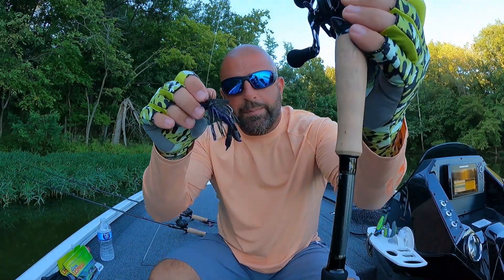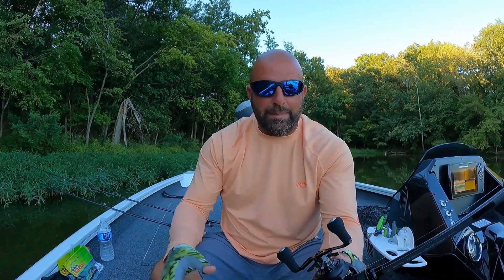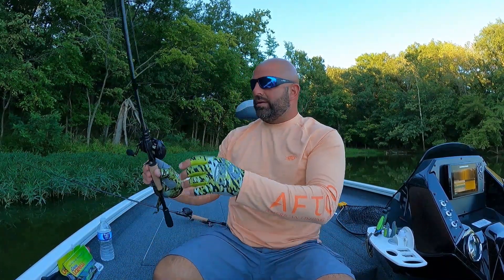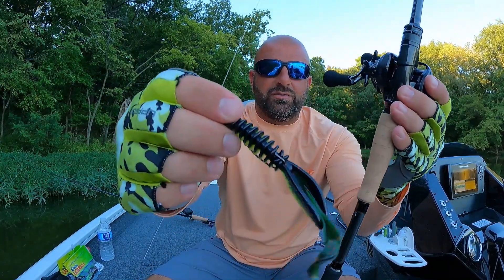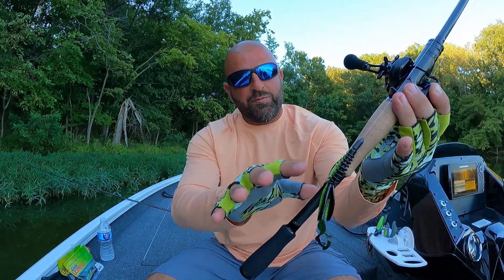One thing I want to point out is the hook keeper — I love the placement, I love the style. A rod this sensitive you should mainly use it for working the bottom where you need sensitivity. You can use it for reaction-type baits and cranking, but you don't really need sensitivity there. For bottom contact baits — jigs, Texas rigs, things like that — that open hook keeper lets you just place your Texas rig on it without taking the hook point out of the plastic. Definitely a big fan of the placement.